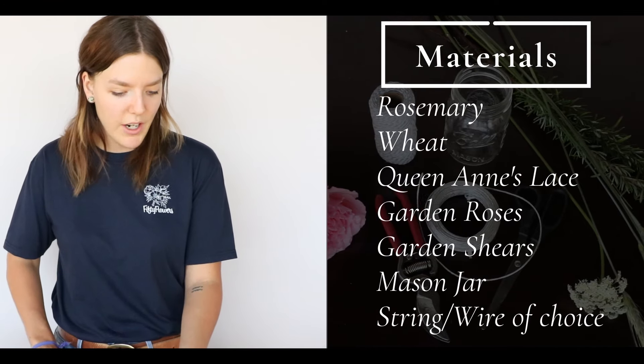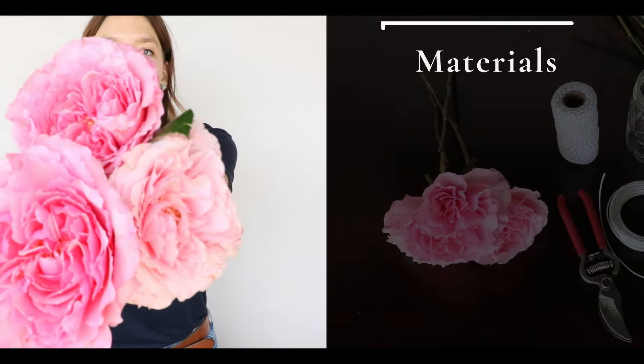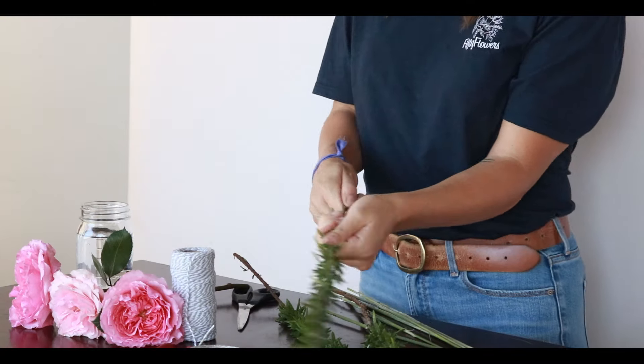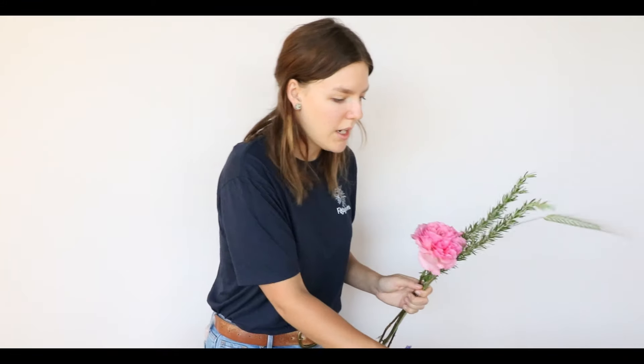I'm just using some fresh rosemary, some fresh wheat, Queen Anne's lace, and these amazing bloomed-out Myra garden roses. It's super simple. I'm just going to get these kind of stripped. Perk of this — smells amazing. You can save it for like potpourri or something. I'm going to just quickly put together a little hand-tied bouquet here.